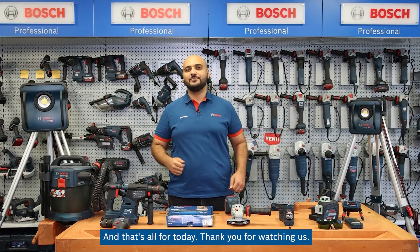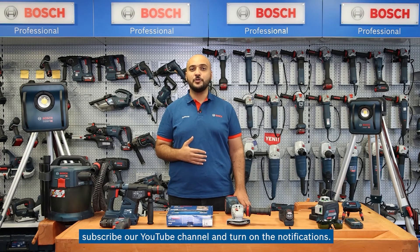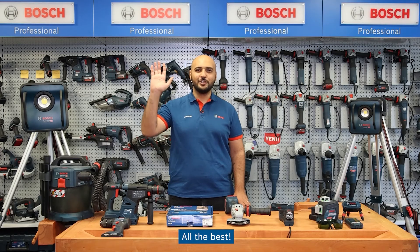And that's all for today. Thank you for watching. If you want to see other interesting clips about Bosch professional technical solutions, subscribe to our YouTube channel and turn on the notifications. All the best.